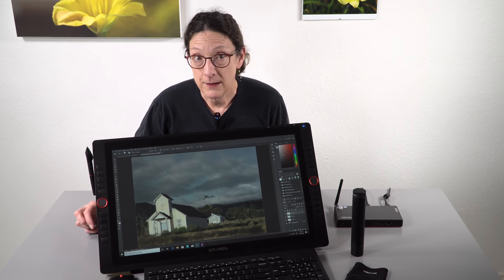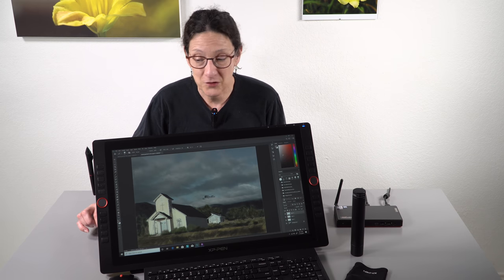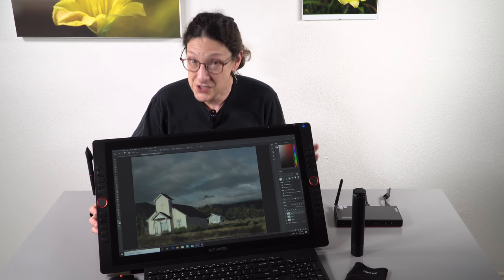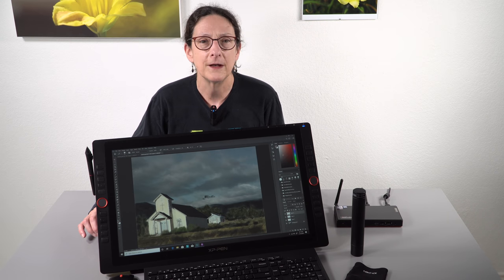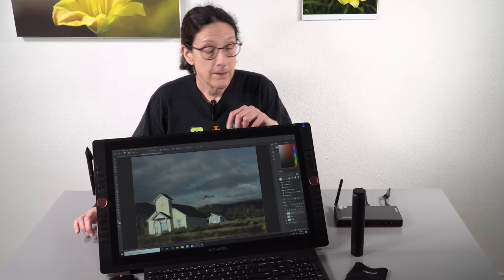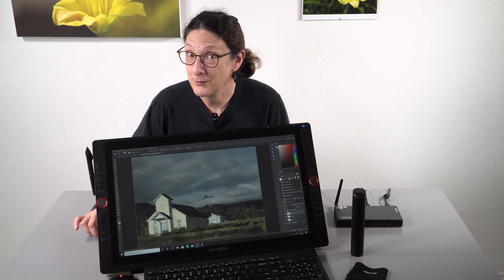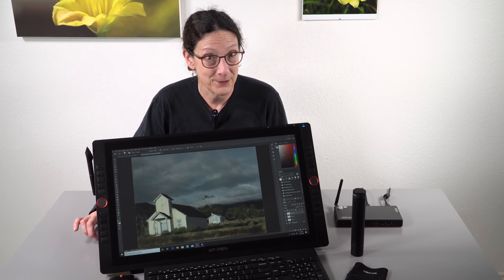So that's the XP-Pen Artist 22R Pro. If you're a budding artist looking for a big-screen drawing experience and don't have a lot of money to spend — not that $700 is exactly cheap, but compared to a Cintiq — you could certainly do a lot worse than this. The pen response is not perfect, but pretty good. The parallax is just about nothing, despite not having bonded glass. The line quality is really nice. They are getting better and getting better quickly. I'm Lisa from Mobile Tech Review — be sure to subscribe to our YouTube channel for more cool tech videos, including tech for artists, and hit that notification bell.